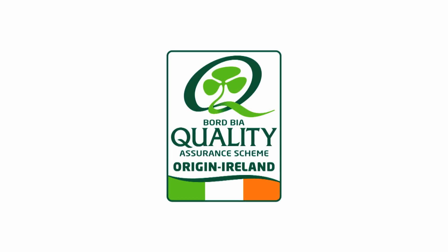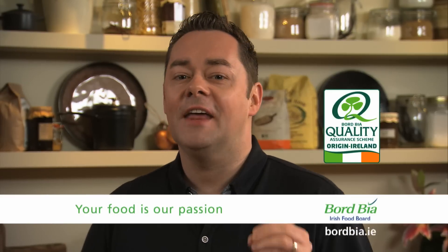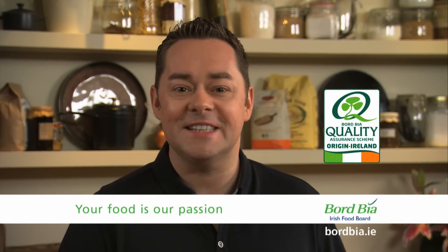Remember, always choose food with the Bord Bia quality mark so that you know where your food comes from. The quality mark is your guarantee that it's been produced to the highest Bord Bia standards.